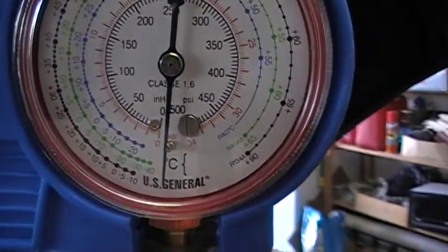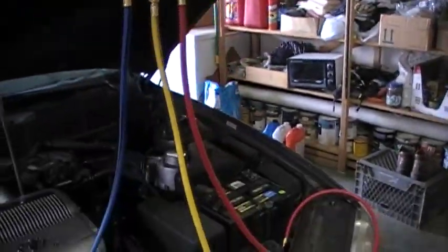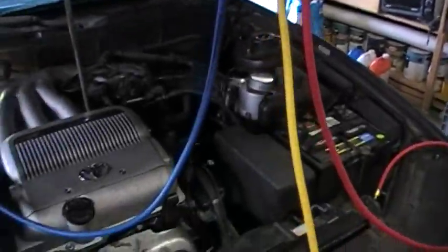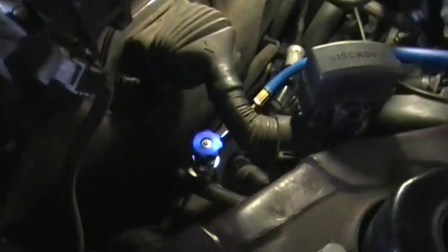On the high side, or the red, I am also seeing a negative pressure there. Worthy of mentioning on this 134A type system: this is an old R12 system that I'm retrofitting, and you have to actually adapt the connectors.